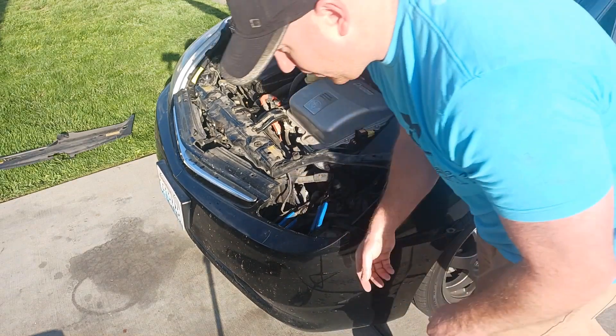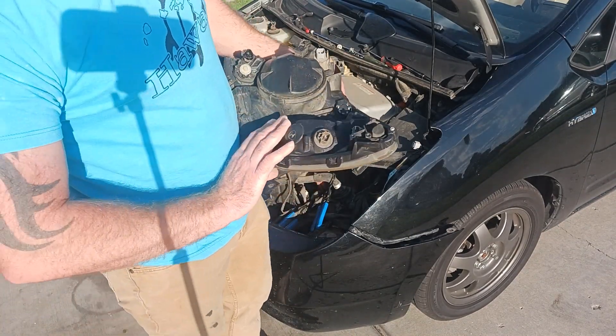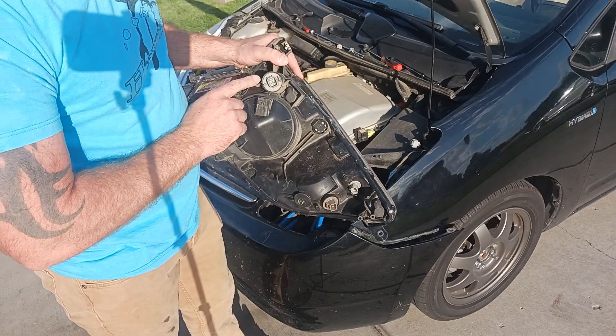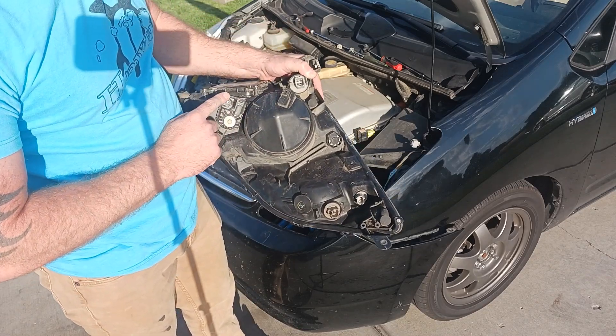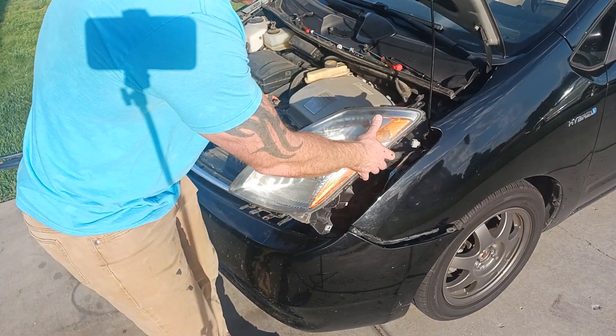Once you have those removed, you will have five different connectors. Once you disconnect those, you'll be able to remove the headlight out.